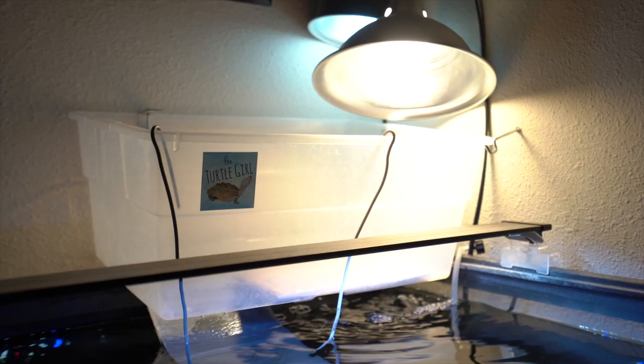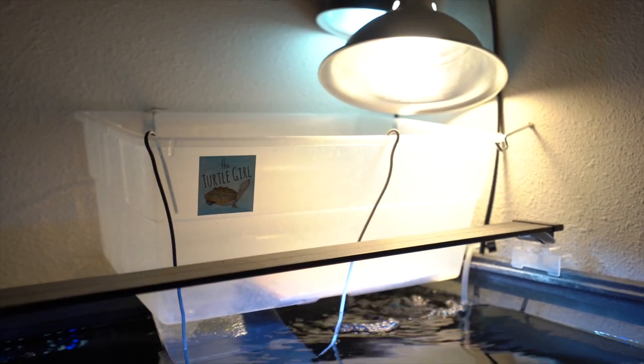Another thing is that with above tank basking areas, a lot of times people just end up making their own. So you can make it look as cool as you want, or just simple but functional. There are a lot of different ways to make your above tank basking area. The same can be said for in-tank basking areas, but usually there's not as much flexibility there because you are restricted by the actual size inside the tank, whereas with an above tank basking area you have more freedom since you're building on top of the tank, not inside it.